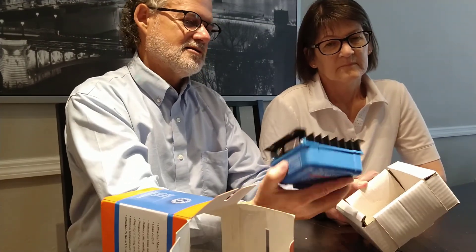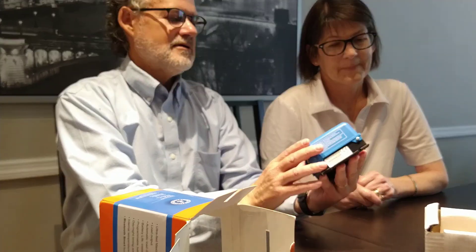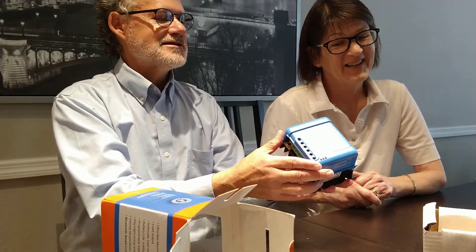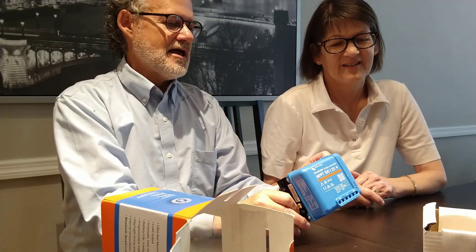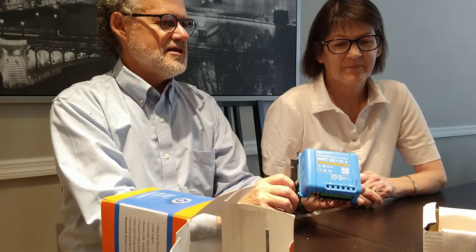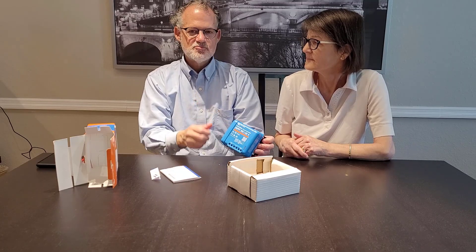One disadvantage is that connected serially, I understand that we won't have any power if any of the solar panels are shaded. So this is it — it's a remarkably small little device, and we'll have to figure out where all the wires go. This is going to be quite an adventure, but this will go inside the trailer.